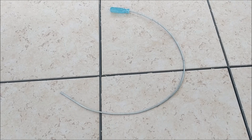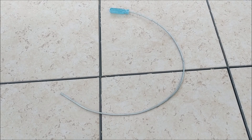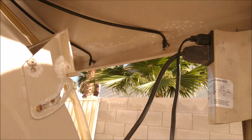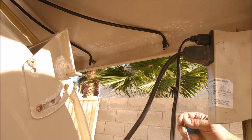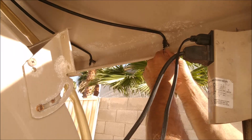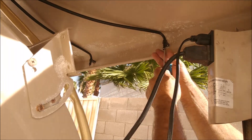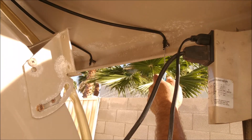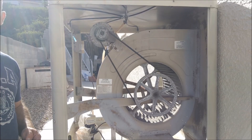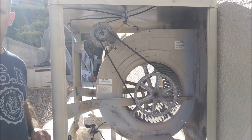Now that you've blown out or vacuumed out the swamp cooler, you want to use a tool called a snake, also called an auger, to rout out your distributor lines. They're all located in the top of your swamp cooler. Take the snake and insert it in the hole as far as you can get it, then move the snake back and forth several times. Repeat this step for all the distributors. It's a good idea to do this every few weeks to help prevent buildup on the distributors and restricted water flow.